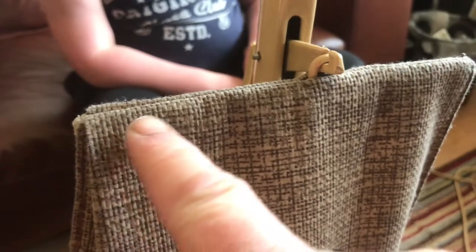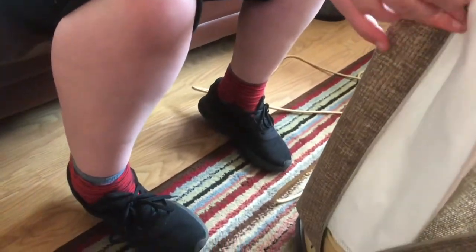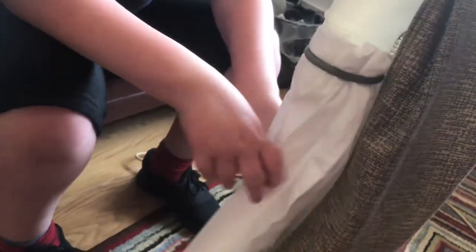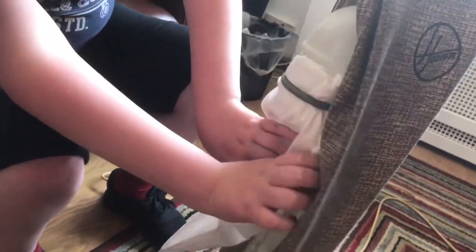As you can see, this bit here is still a little dirty because I didn't actually have this bit in the water. Most of the dirt on these bags is at the bottom, so just wash the bottom and leave the top. Let's just see what bag we've got in there.